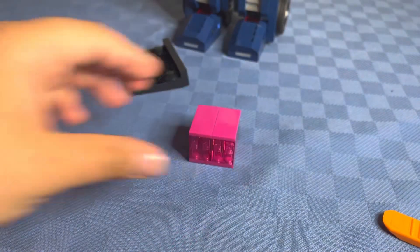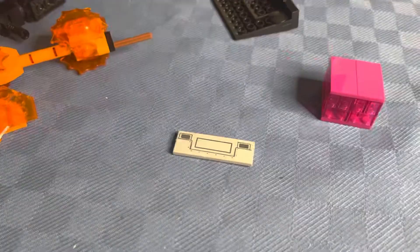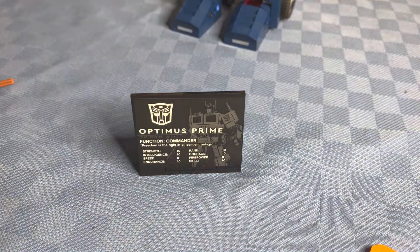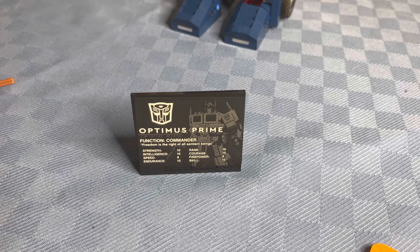Also included is this Energon Cube. There's also an alternate bumper piece for the transformation. And there is also this piece right here that gives you some information about Optimus Prime, which you can read if you want.